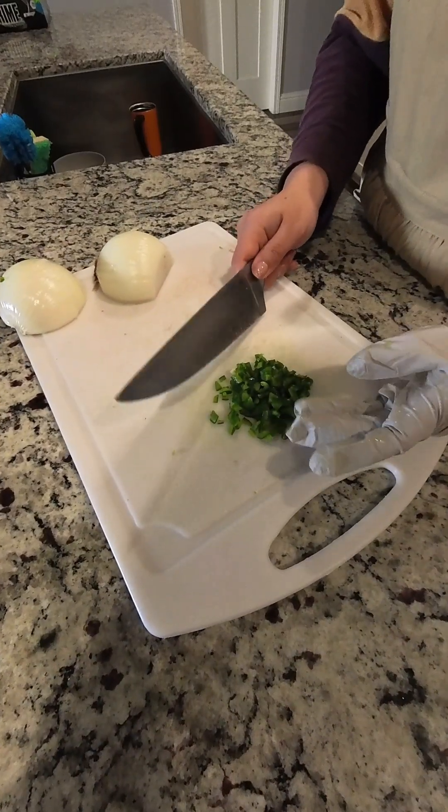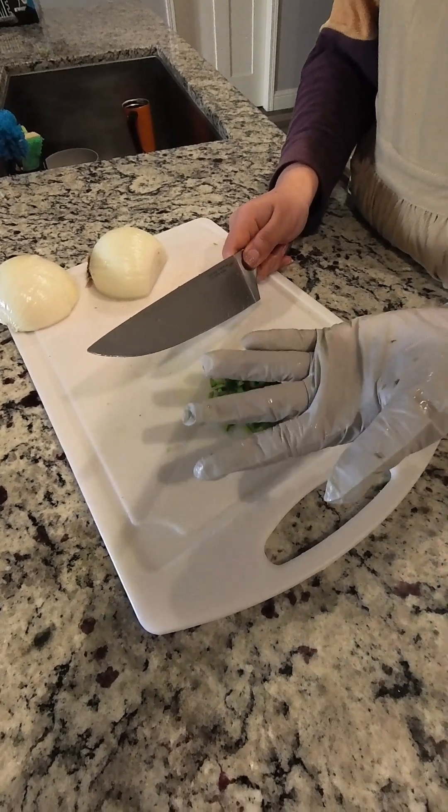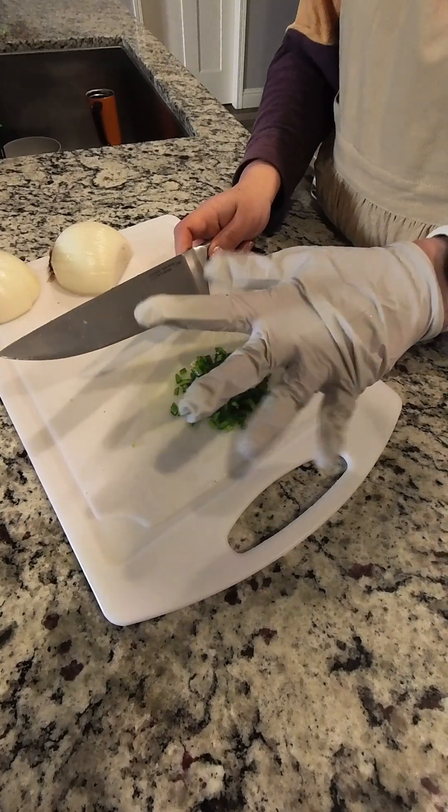I wanted to provide just a little pro tip for you. Every time you dice your jalapeños, make sure to wear gloves so that if you rub your eye, your eye doesn't burn.